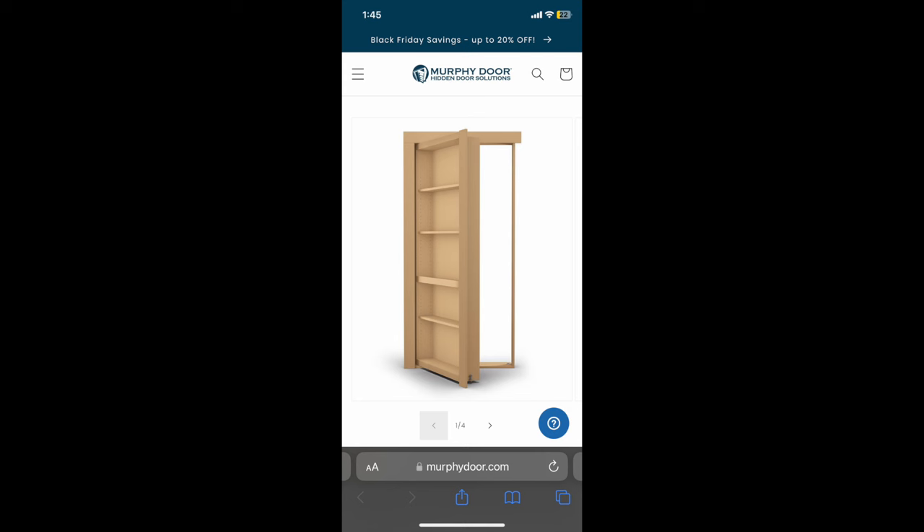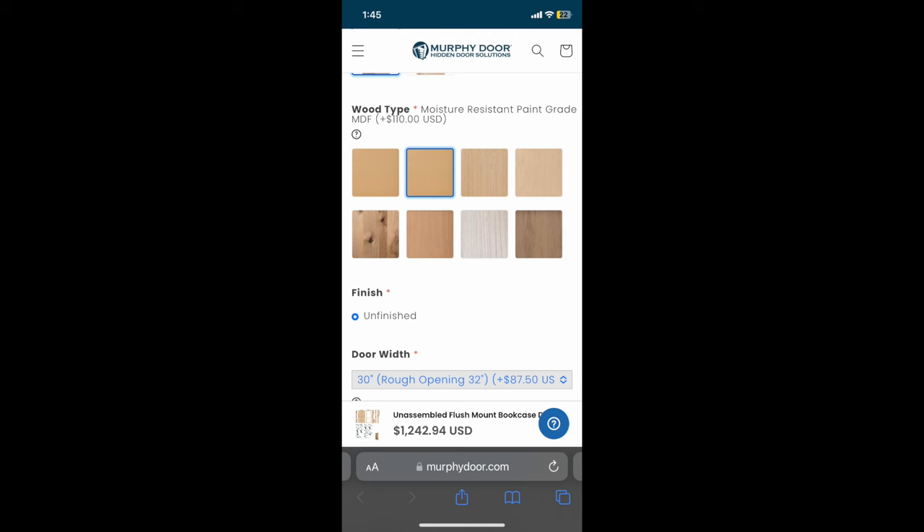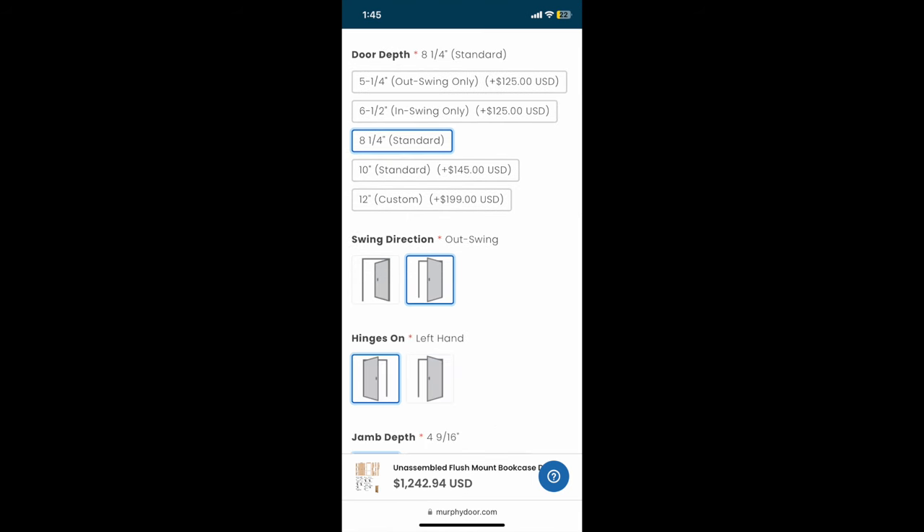We ordered the hidden bookcase door from MurphyDoor.com straight from the mobile website. We selected MDF as our wood core and went with the moisture resistant paint grade upgrade because we planned to paint the door to match the rest of the trim in the house. Our rough opening was just over 32 inches, so we went with the 30-inch wide door for a 32-inch rough opening. Our door height rough opening was 83 inches tall, so we went with the 80-inch door for an 82-inch rough opening. We didn't have any space limitations, so we went with the standard 8 and 1/4-inch deep door depth.